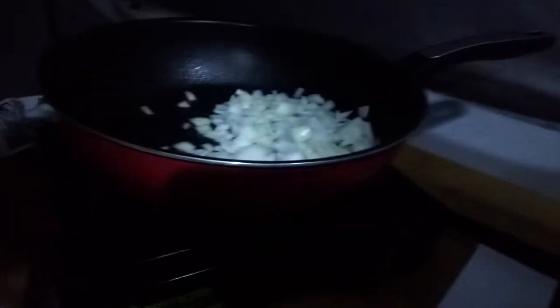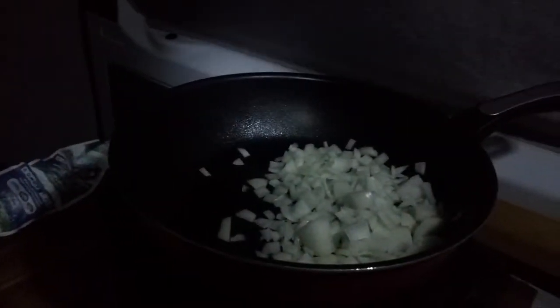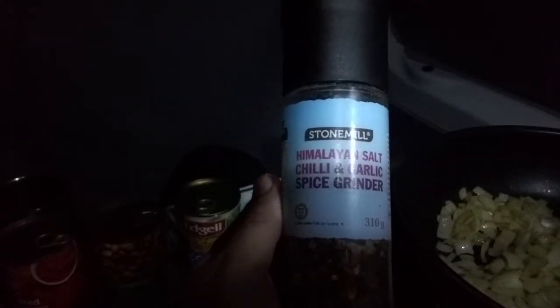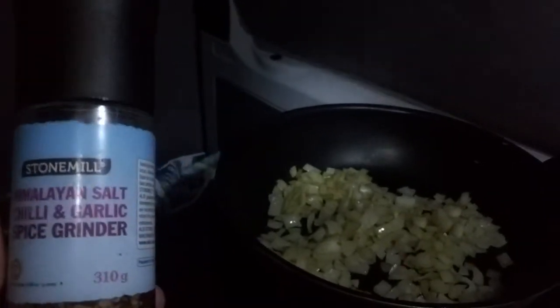I've peeled two large onions and chopped them up, and now they're going into the pot. I'm turning the stove on — I do have my extractor fan running. I've browned the onion a little bit and I'm going to add some Himalayan salt, chili, and garlic spice to the onions — a generous amount — and stir that through.